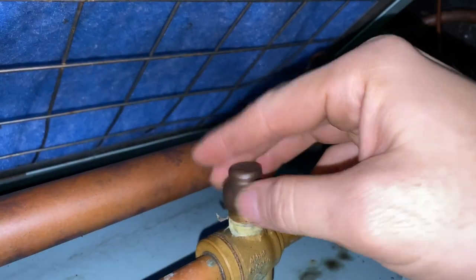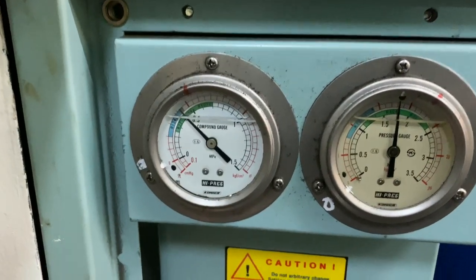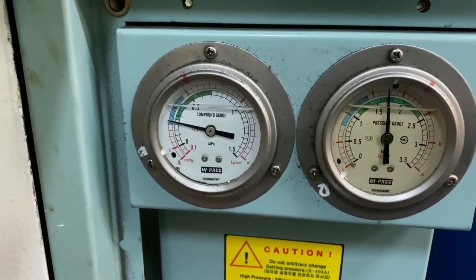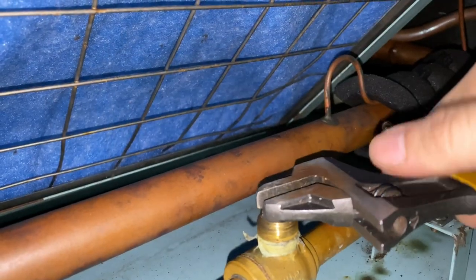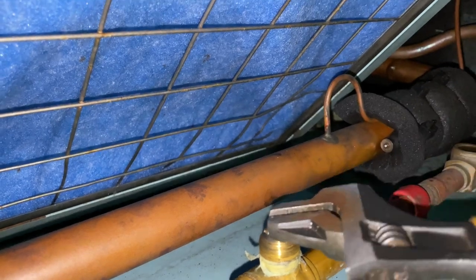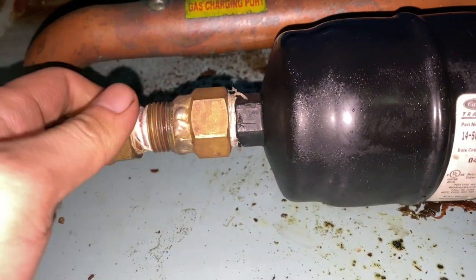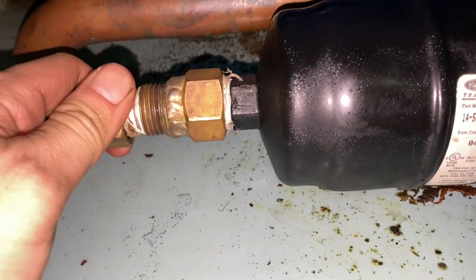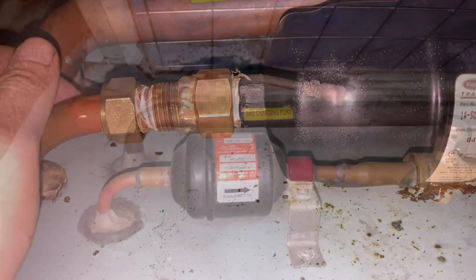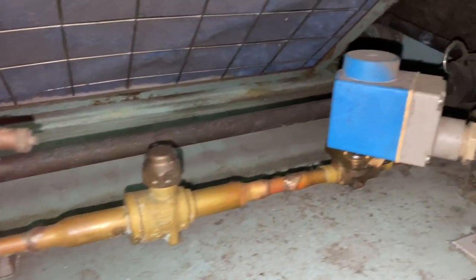You need to close the discharge service valve after the condenser, then run the unit until the suction becomes completely vacuum. Then close the shut-off valve after the filter dryer. Since the filter dryer is blocked, make sure to crack open the screw first because there is still pressure on the line. Good thing this package aircon was already modified, so we don't need to do the brazing.